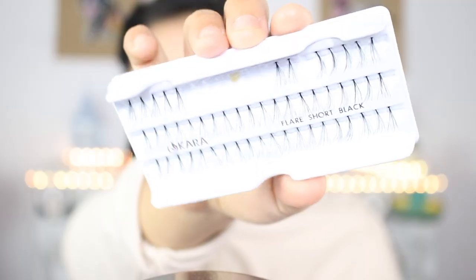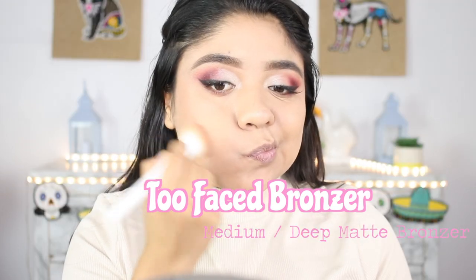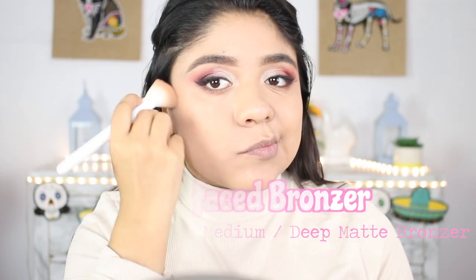Now we're ready for eyelashes. I'm going to be using the Two Faced bronzer in Medium Deep and applying it on my cheekbones, my jaw, and a little bit on my forehead. When it comes to bronzer, I like doing the same thing — grabbing a small amount of product and then slowly building it up.